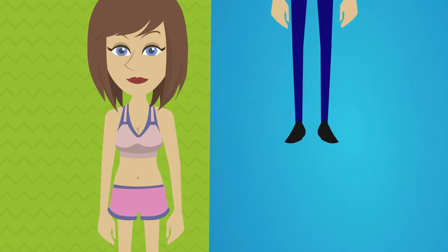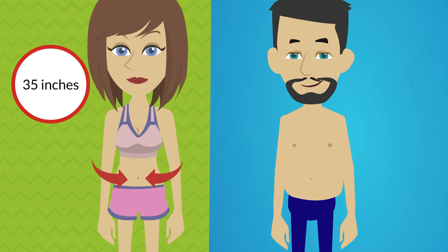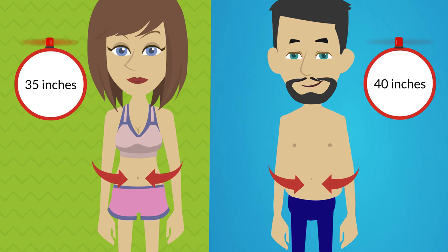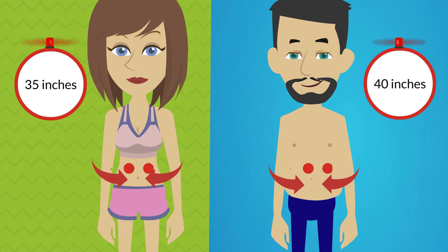For women, that risk increases if your waist is 35 inches or more. For men, it's 40 inches or more. But it's important to know you must lose fat throughout your entire body in order to trim your waistline.